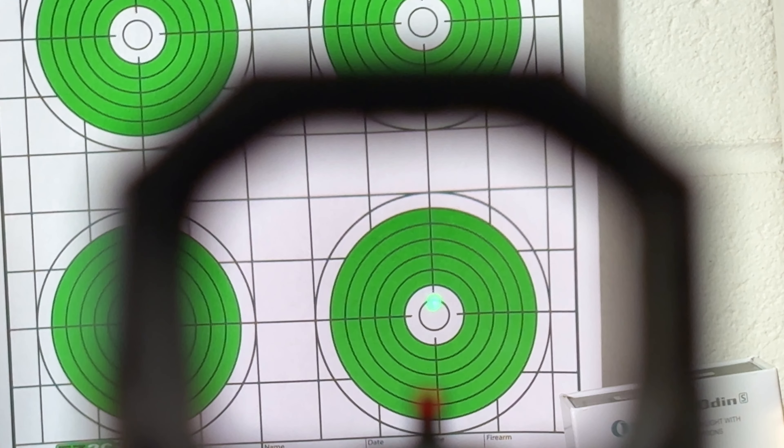The Cat G Pro uses a 3 minute of angle green dot, which looks much better when viewed with the eye than through a camera lens. It's parallax-free like most optics of this sort. Siley goes to great lengths on their website about their top-of-the-line emitter: it's a windowless system, so you never have to clean anything to keep the dot visible. This emitter is also twice as efficient as their red emitters, resulting in longer battery life and a brighter dot.